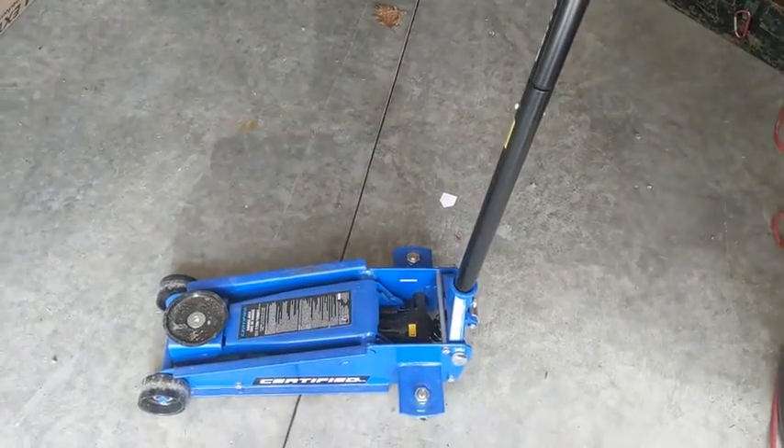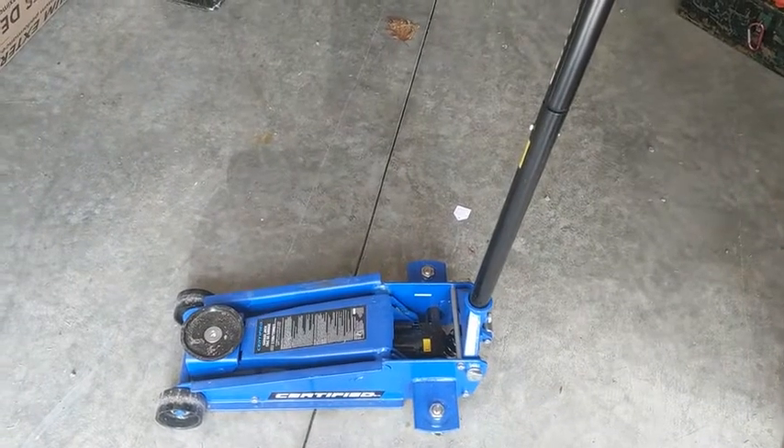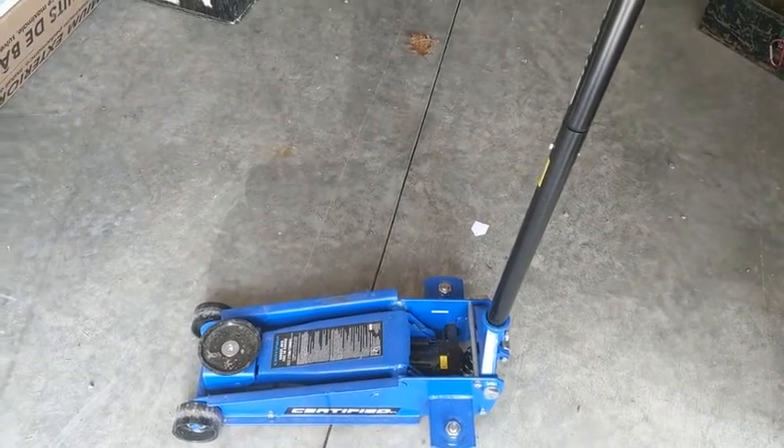Hi, my name is Rebel Kennedy. I'm from Sundridge, Ontario, and this is my review on the 3-ton certified steel garage jack.